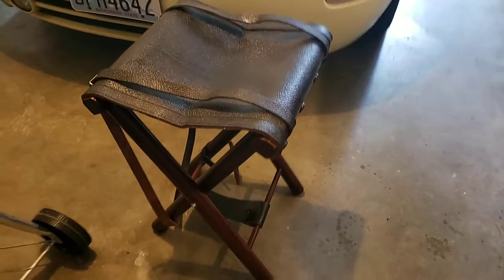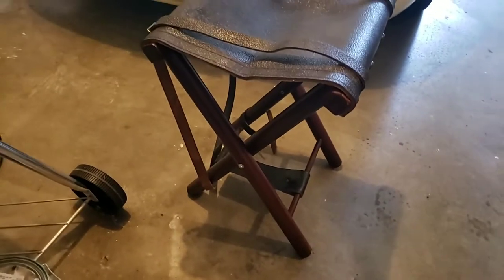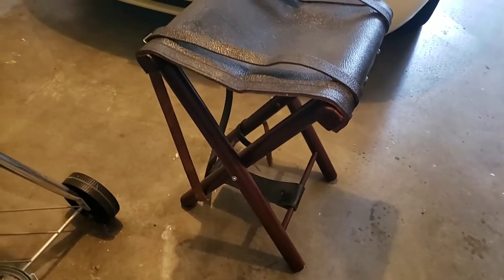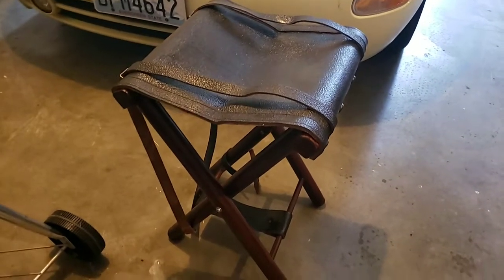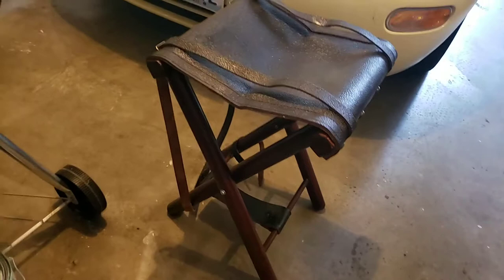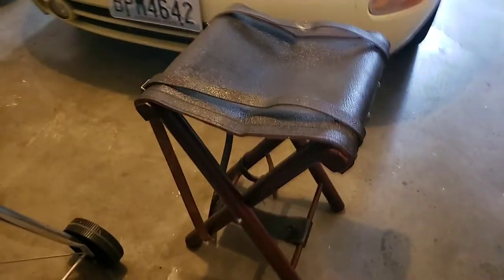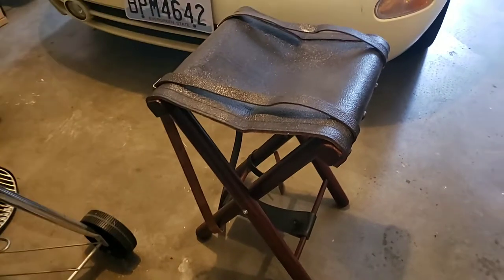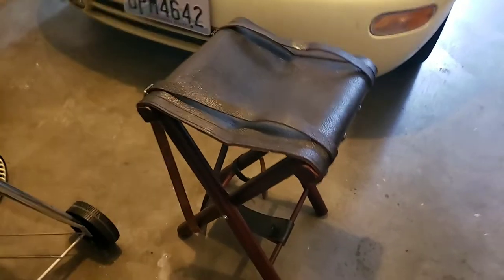Hey, what's up YouTube — coming up with another video. I wanted to show you what I just received from Sportsman's Guide yesterday. This is an Italian military surplus leather stool, and it's actually made pretty well.